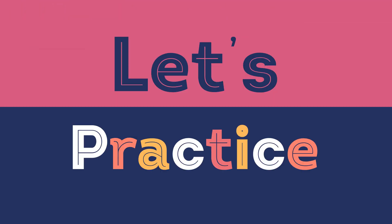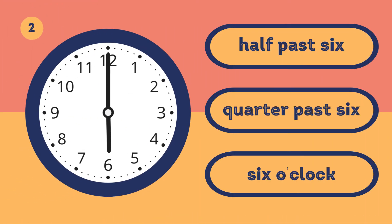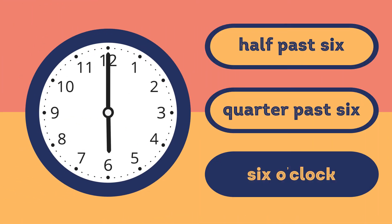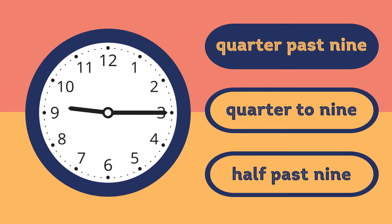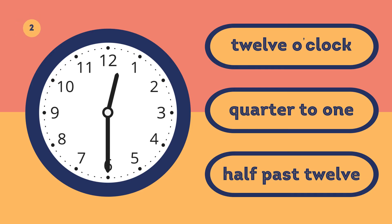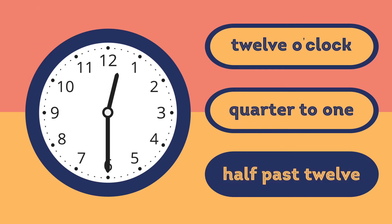Let's practice! What time is it? It's six o'clock. What time is it? It's quarter past nine. What time is it? It's half past twelve.